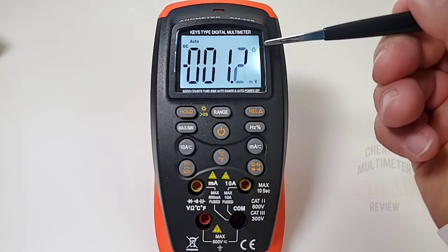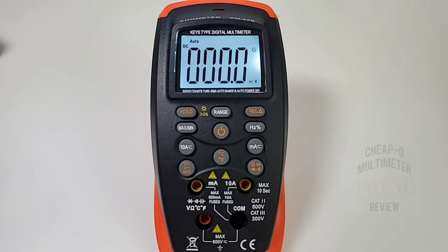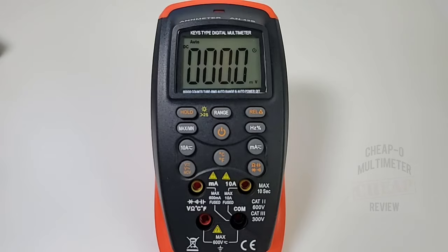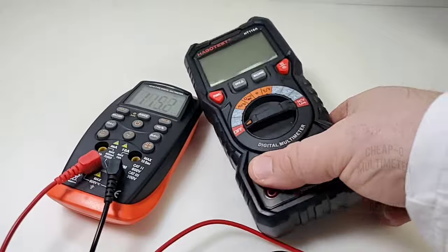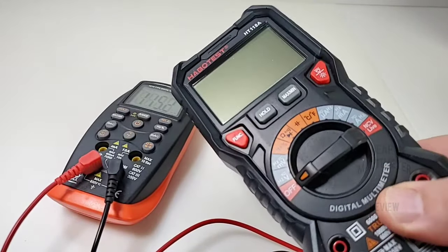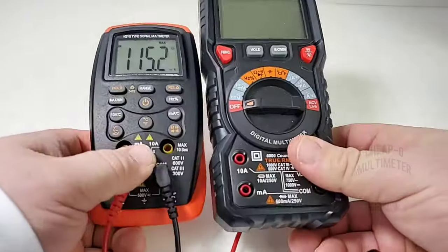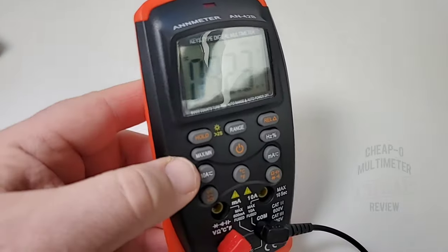At the top you can see a little timer because we're in auto-shutdown mode — the meter will turn itself off after approximately 10 minutes. Putting it beside the Habitus HT-118A, the cheapo multimeter of the year last year, you can tell this one is definitely small, small, small and kind of svelte. Alright, I've got the cheap and cheesy test leads into the cheap and cheesy meter.